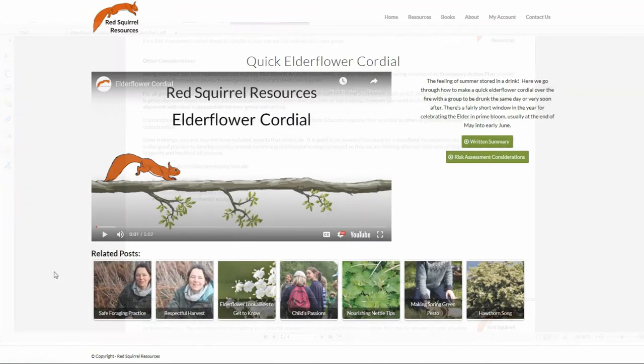Here you will see the video, the downloadable written summary, and the downloadable risk assessment considerations. Under the video you'll see related videos. Sometimes there are directly linked videos — such as when making a tasty treat from elderflowers, you'll see elderflower look-alikes to help you feel confident and safe in what you're foraging, as well as possibly learning a few new plant species along the way.